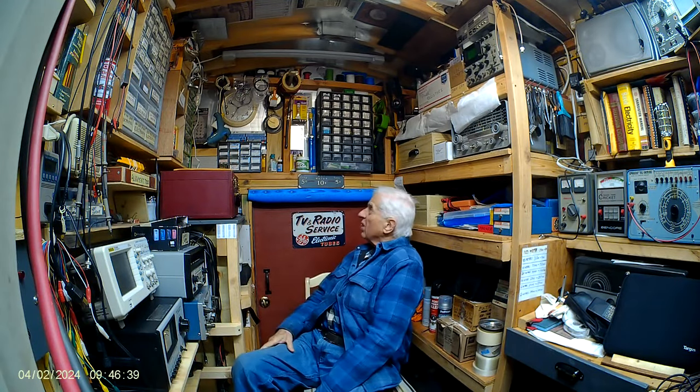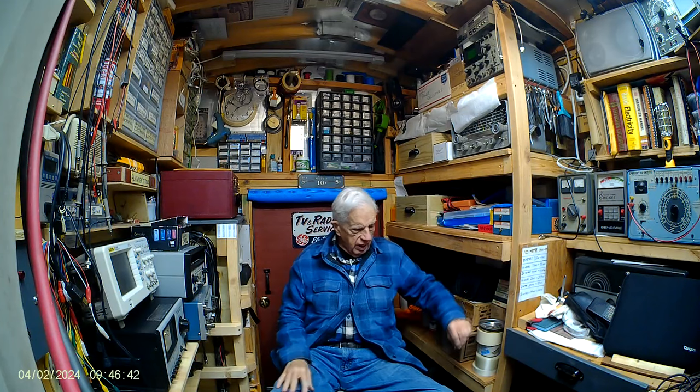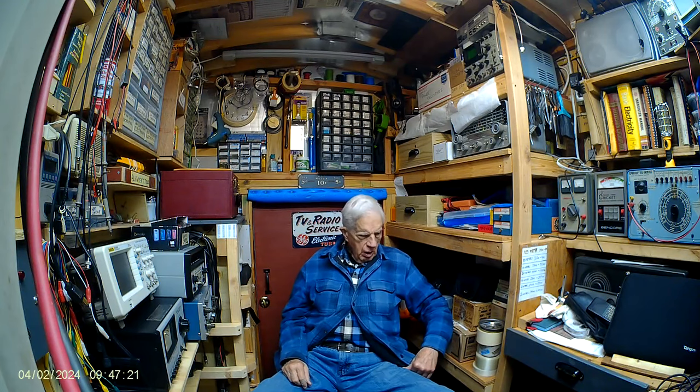It's ten minutes past ten in the morning, cloudy, chilly morning, April 2nd in the year 2025. The world's going to hell but I don't want to get into that topic. Don't get me started. Okay, here is the situation — story of my life.